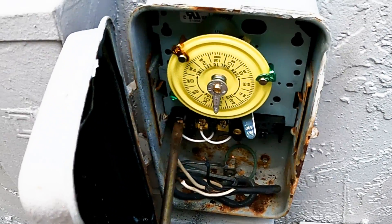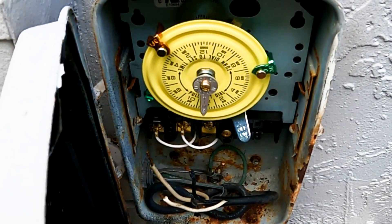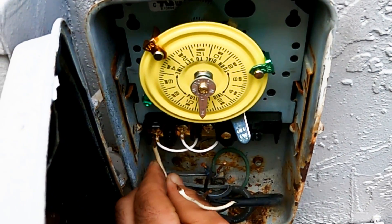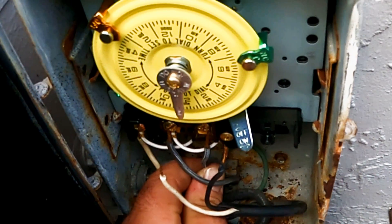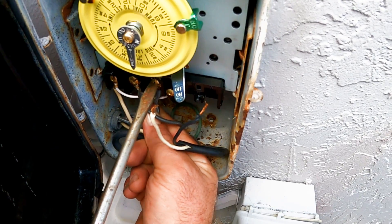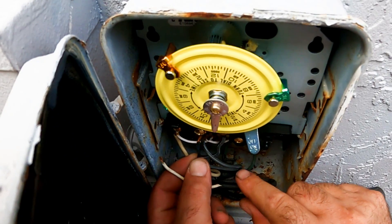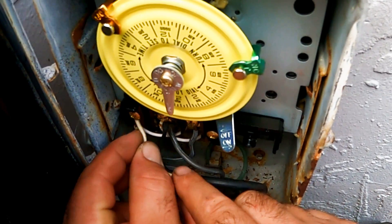We loosen all 3 terminal screws first, then insert the 3 motor wires to the same terminals the old ones came from — the phone picture taken earlier can come in handy now. We insert the 2 additional wires from the transformer for the 12-volt lighting last. They will not be wired on the timer terminals but on the 2 power terminals only — the 2 terminals on the left that send constant power to the transformer, which has its own timer. We insert the black wire in the middle terminal and the white on the left terminal.